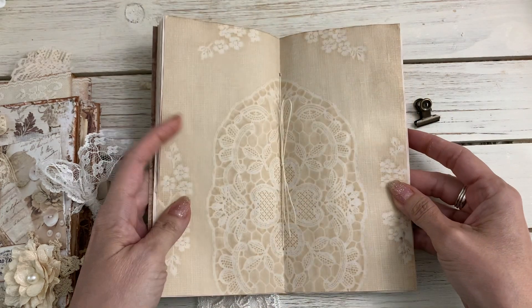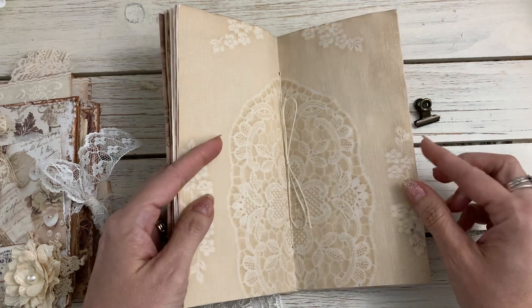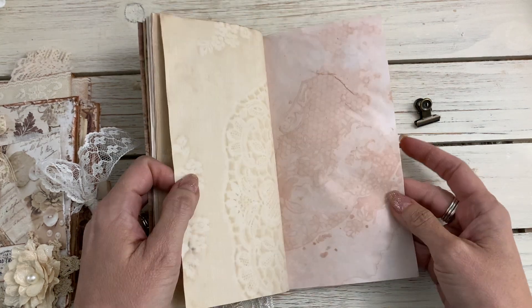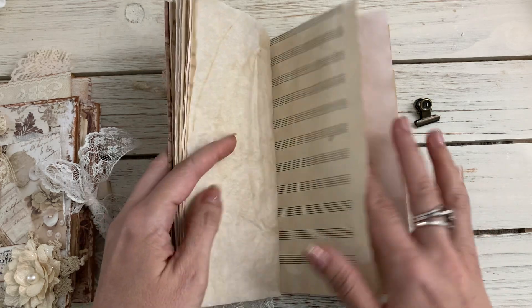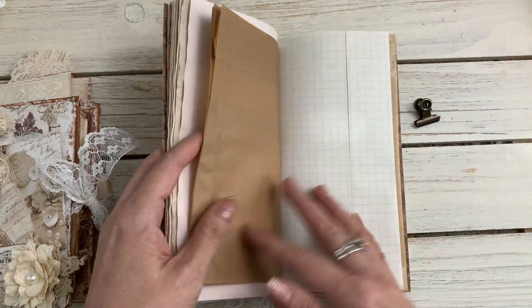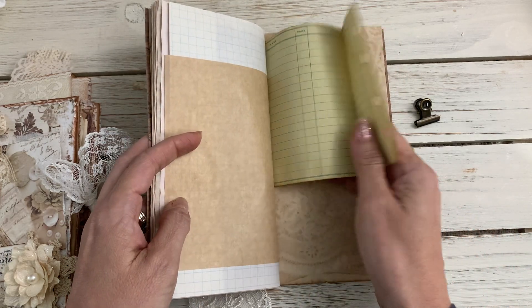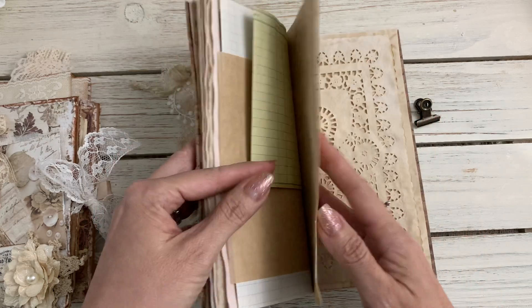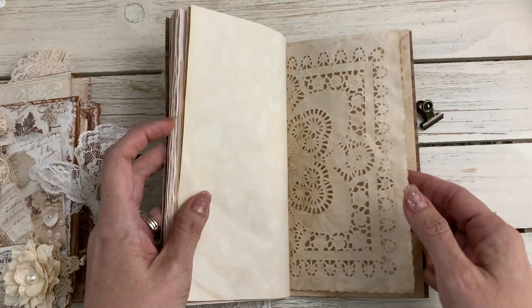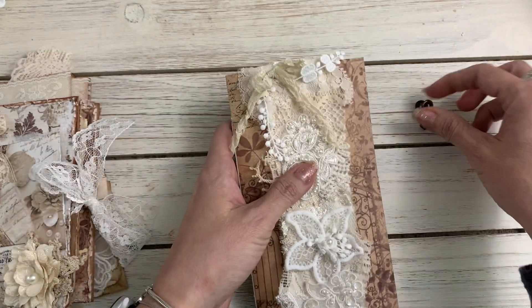This is the center of the signature — I left this long so you can untie it and add some beads to that if you want. This is just a nice little journal that you can decorate with all of the pretties that I made.